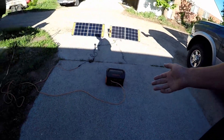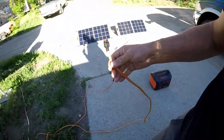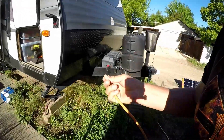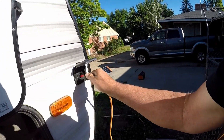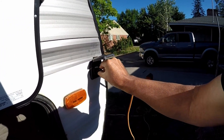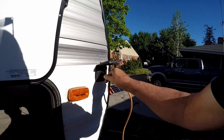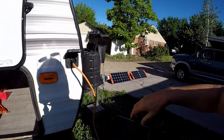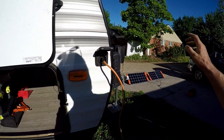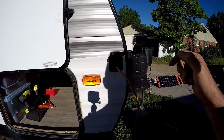Now I can come over here and when my Jackery is fully charged, I can unplug my extension cord that I made, come over here, and plug it in - and now I'm bringing in an extra up to 200 watts of solar into our trailer to finish topping off our batteries and keep them topped off.